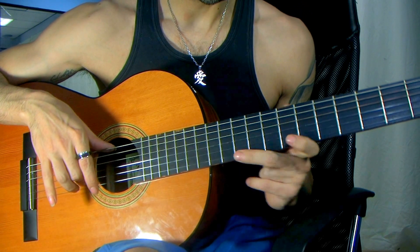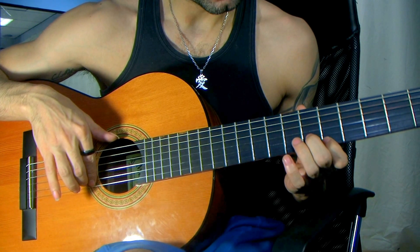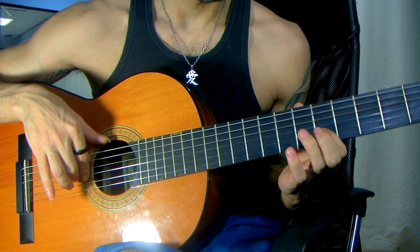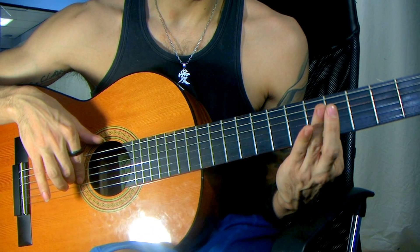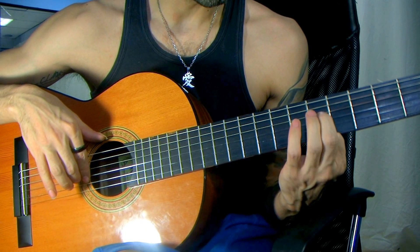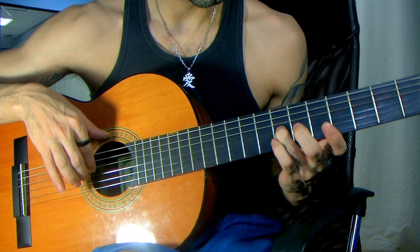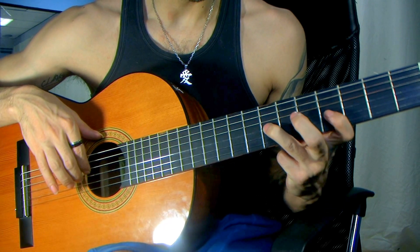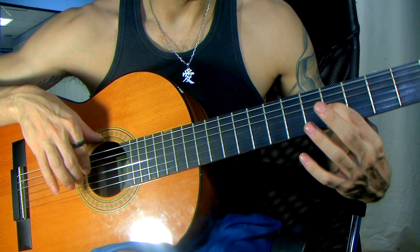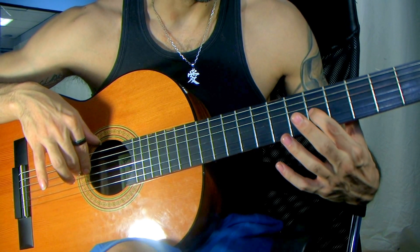Middle finger goes on the second string on the sixth fret, and then on the fifth fret. Then you can squeeze a little bit — if you like, put the ring finger, or you can put the middle as well — on the third string on the fifth fret, and slide two frets to the seventh. Then index goes to the fourth fret and you slide to the fifth. Notice that I played it once, and then one more, and slide it down there.